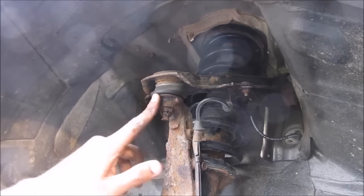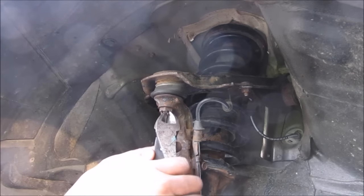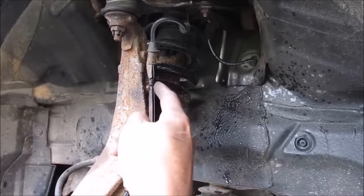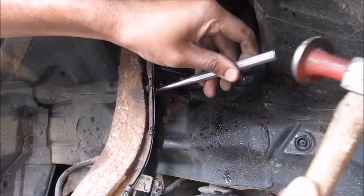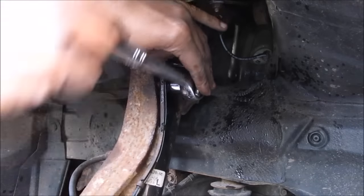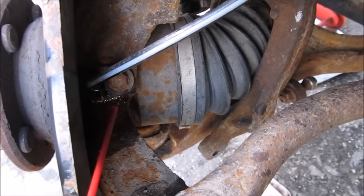It popped free. Next we need to remove the upper ball joint from the knuckle. To do that we need to remove this cotter pin. There's one bolt here we need to remove for the ABS sensor — one trick with rusty bolts is to give them a whack so that they loosen up. Remove the ABS wire from the knuckle, and there's one more 10mm bolt that holds the ABS sensor to the knuckle that we need to remove.